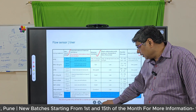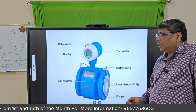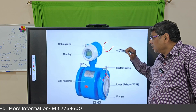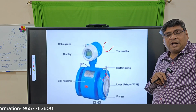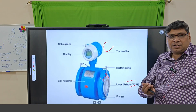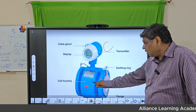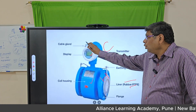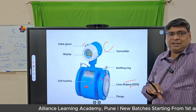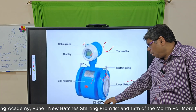Here you can see a flow meter where the head part and converter part form an integral type electromagnetic flow meter. You can see the liner — white color is PTFE, black color is normally hard rubber. Other parts include the flanges, coil housing, display, and two cable glands. This covers the construction of the flow meter from sketch to the full flow meter.